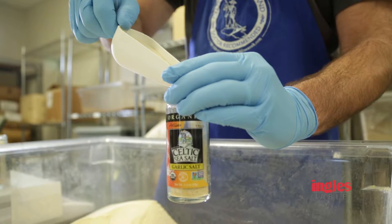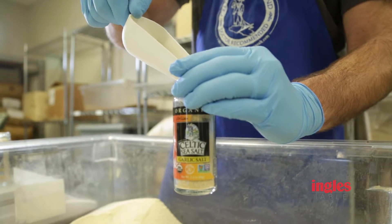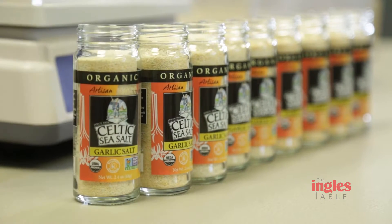Hi, I'm Chef Carla Delangre. I'm a mom, a certified natural chef, and a member of the Celtic sea salt family. Our artesian sea salt is sustainably harvested from the pristine coastal regions from around the world, blended and packaged in Asheville, North Carolina, and delivered to your local Ingles store.